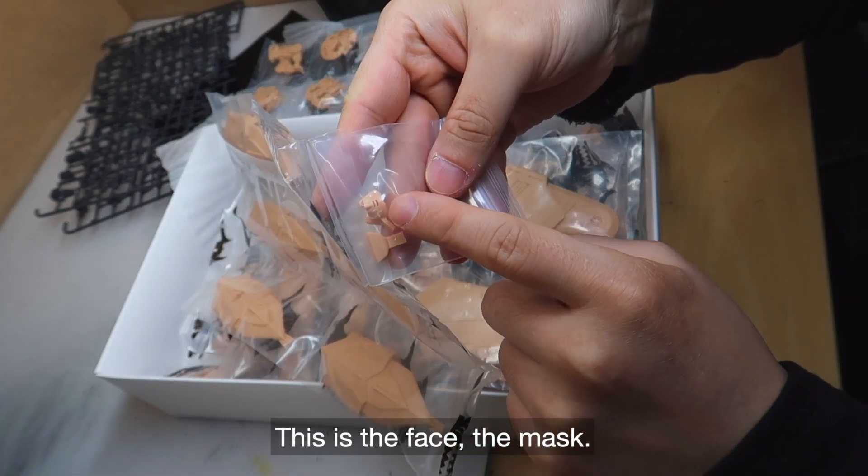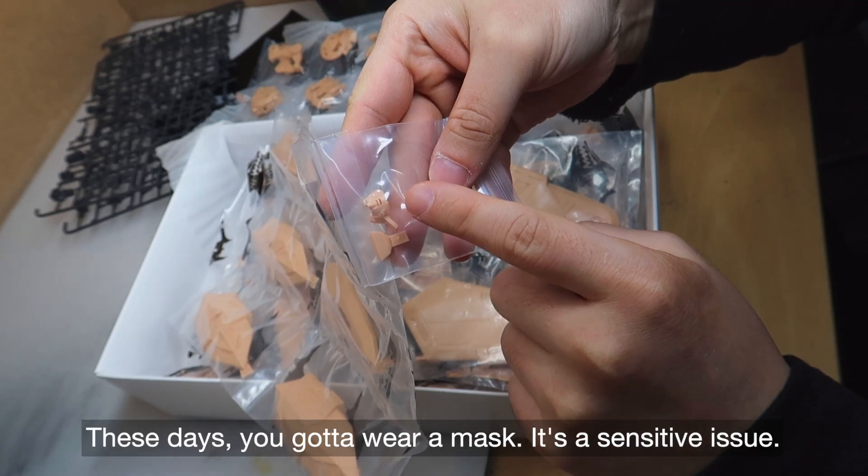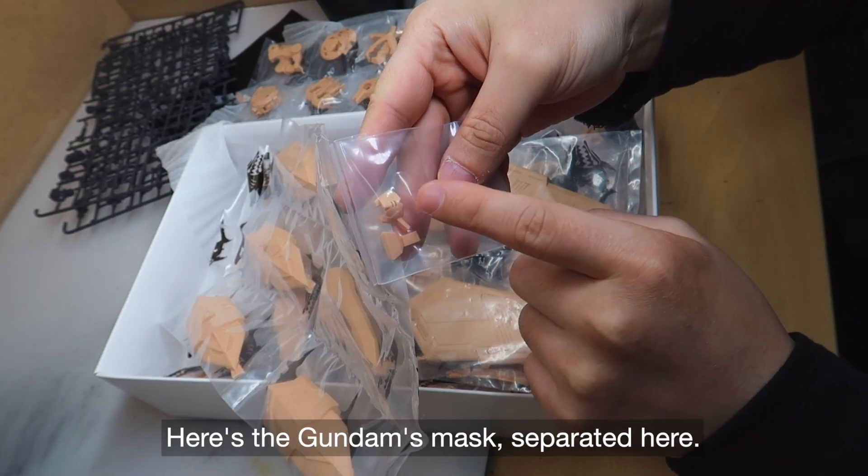Here you can see this is the face mask. You have to wear a mask while working with resin — you have to wear a mask.